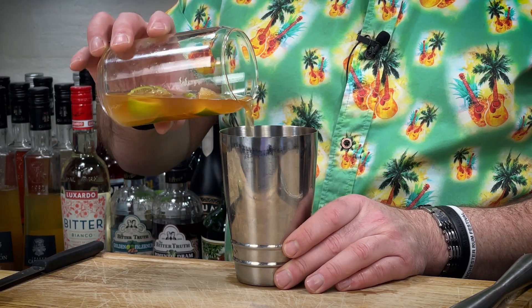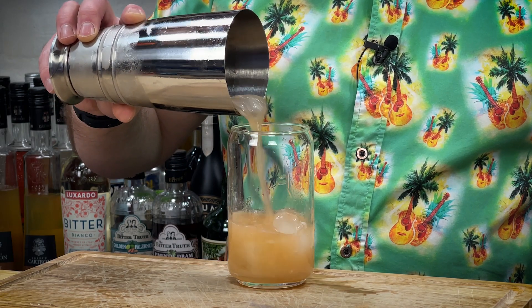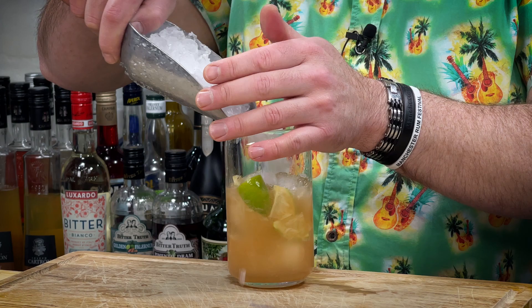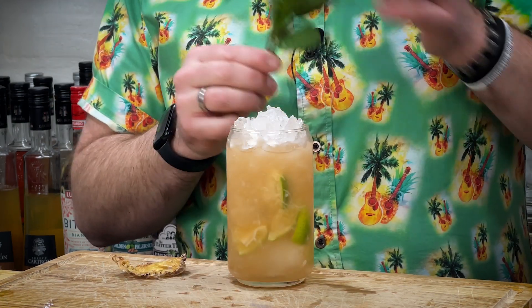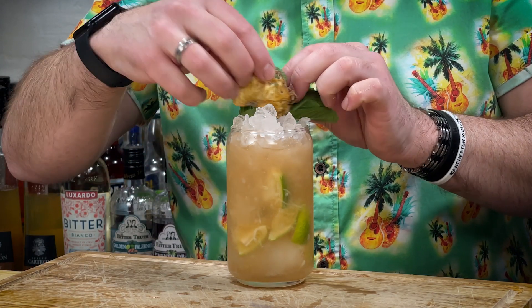Now I'm just going to transfer that to a shaker so I can shake it. Open-gate pour back into your glass or your new glass of choice. Top it up with crushed ice and garnish with a nice sprig of mint and then a dried pineapple slice.